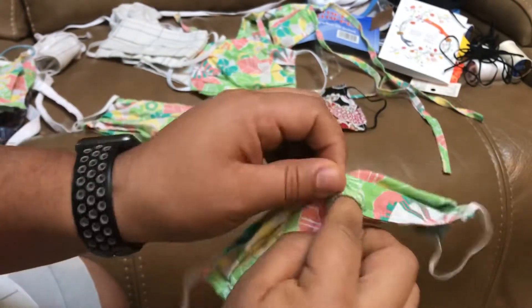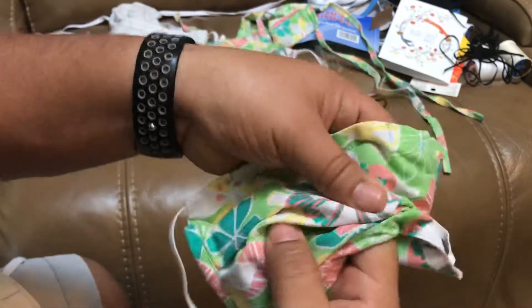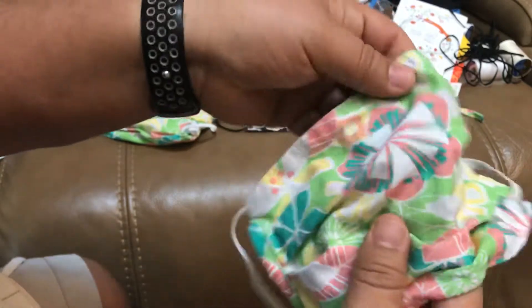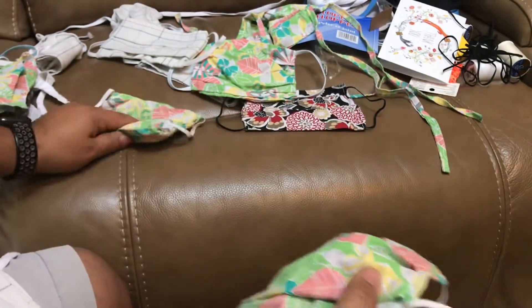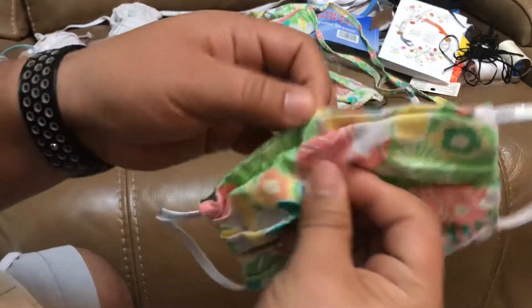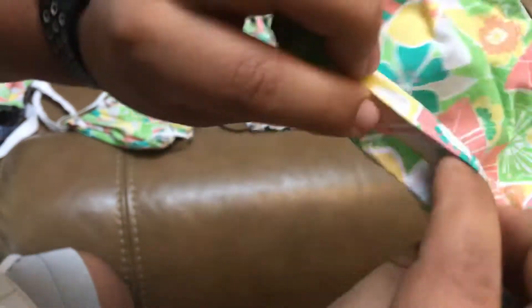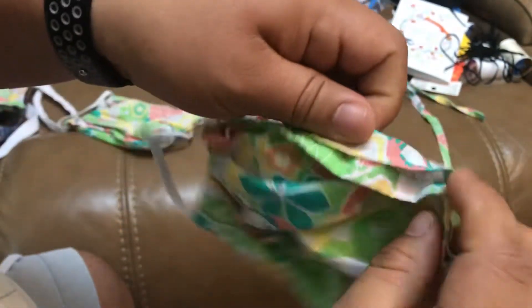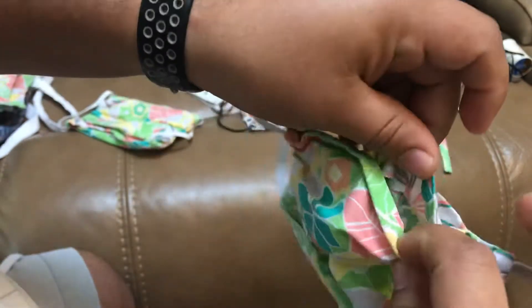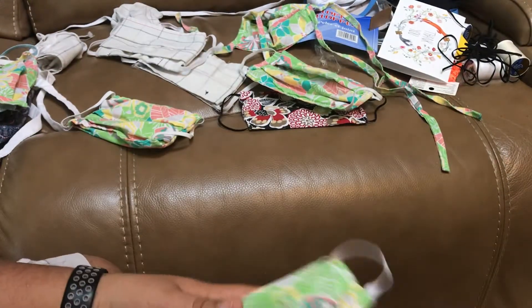People can put the twisty tie through and all the way over, and they can take them off before washing. So we're gonna try to do it like this — they sewed this part, but the only thing they don't do is sew the bottom together. So let's try to do that with a three and a half inch opening.